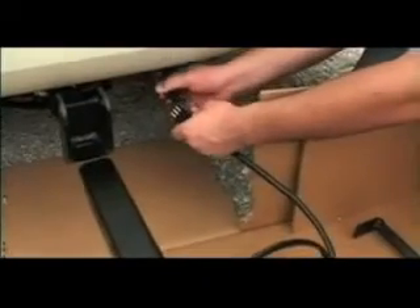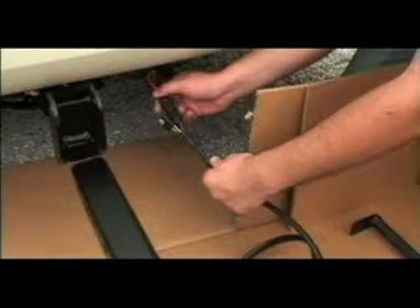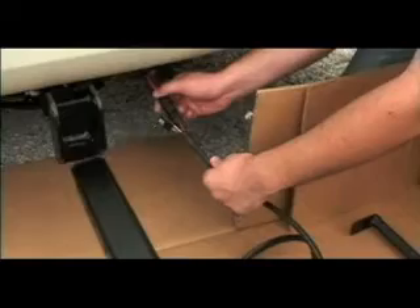Connect the power cord from the lift to the vehicle wiring harness. The lift is equipped with a second connector that is used to power the integrated license plate light. Attach it to the towing package connector that was installed as part of the hitch installation. If the towing package connector was not installed, it will be necessary to run a separate wire directly from the vehicle's license plate lights to the lift using a quick disconnect.